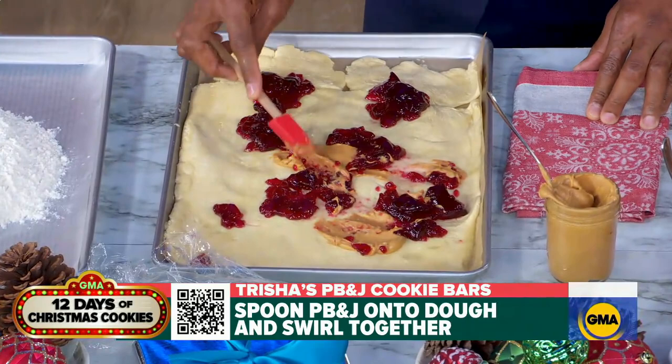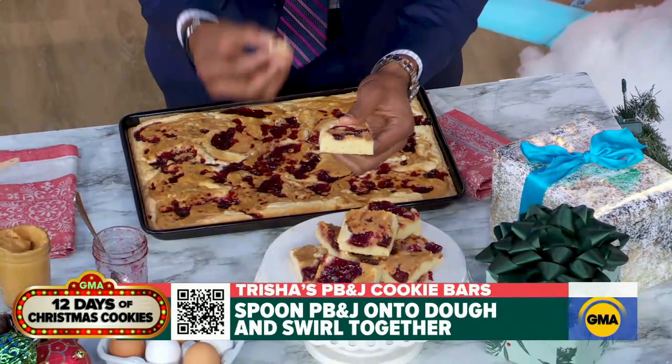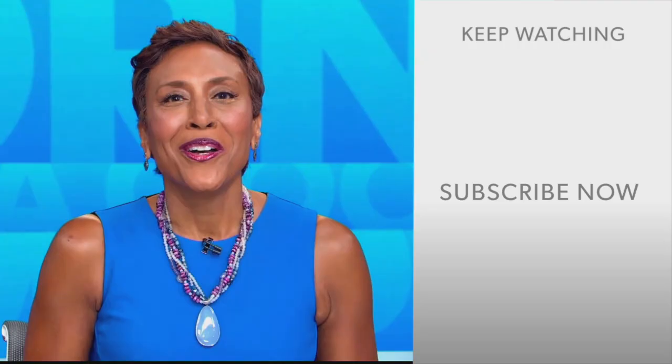We have the finished product here, Trisha, and it looks incredible. I'm going to take a quick bite before we go to commercial — oh wow! The crew is excited because they know what I just got them for Christmas: Trisha's cooking — her PB&J bars. The cookbook is available now. Trisha's Southern Kitchen is on the Food Network. Trisha, thank you so much.